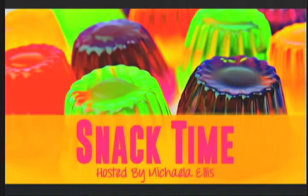UT TV presents Snack Time. Hi, welcome to Snack Time, my name is Michaela Ellis and today we'll be making jello jigglers.